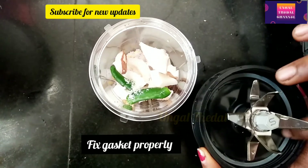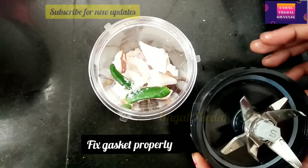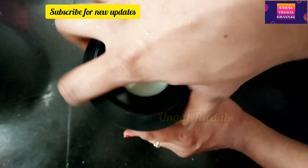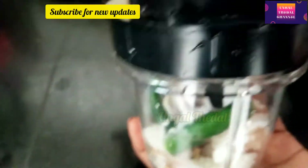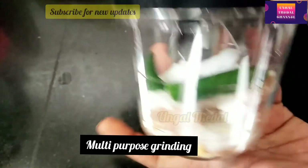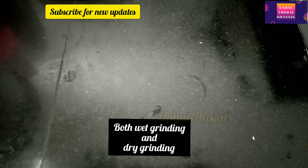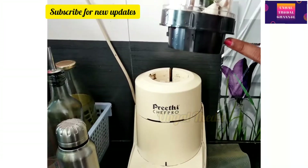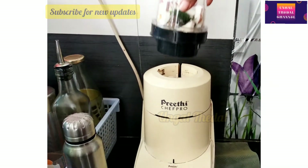There are many facilities here and it is very easy to fit. The other jar is multi-purpose — you can use it for chutney, masalas, dry masala, mouthfresheners, and milkshakes. It is very perfect.